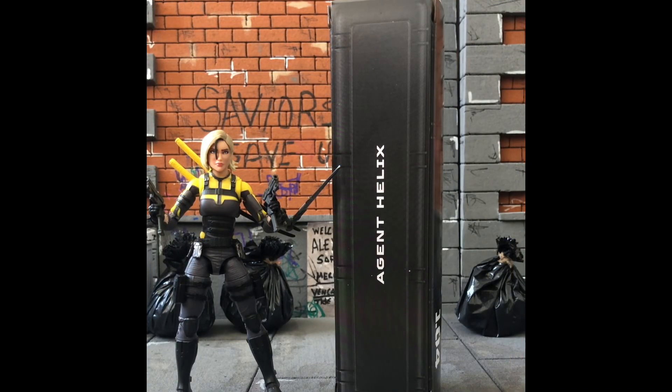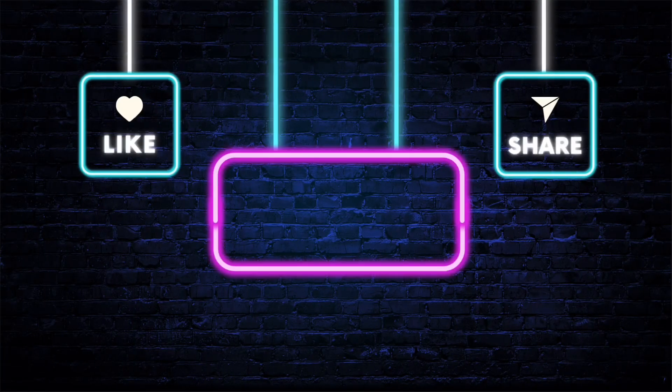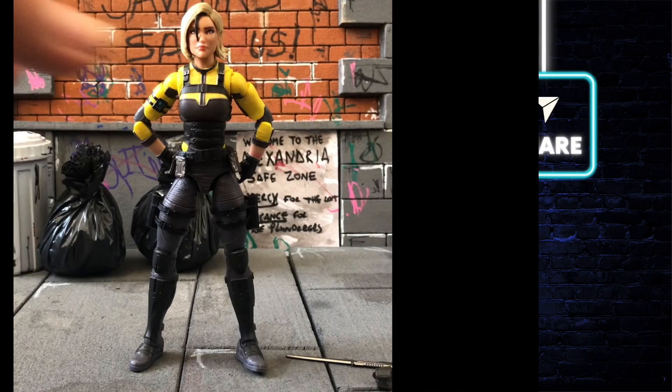Here's the lovely artwork from the inner box packaging. With that you get her weapons and accessories cache that says Agent Helix on the side of the box — that's what comes in the box plus Agent Helix herself. If you're enjoying this video, don't forget to smash the like button, feel free to comment and subscribe.